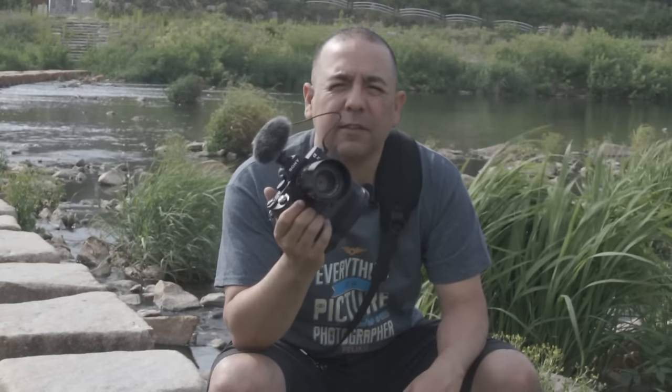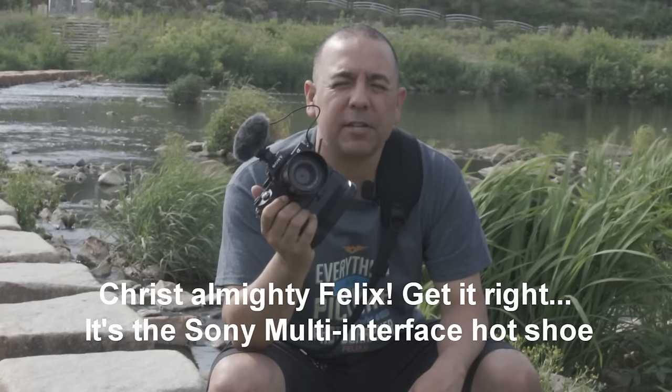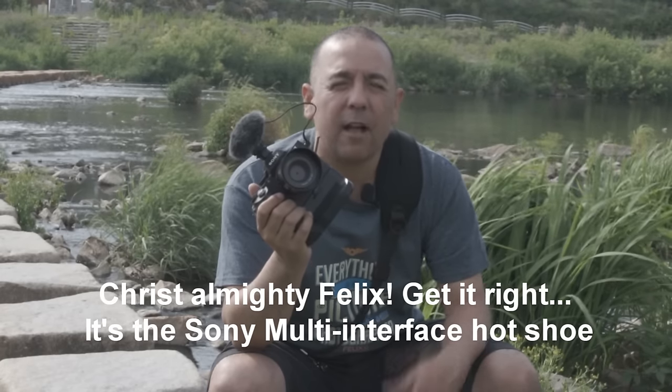It'll run you about $120 brand new. Occasionally you can find them on eBay — I bought this one refurbished for $97. So it's a good value and definitely should up your game for audio capture on the Sony A7 Mark II or any other Sony product that uses the universal hot shoe mount. Thanks for watching. Stay tuned for more great vlogs and full episodes, and be sure to subscribe to our channel HeyDon'tShoot.com.